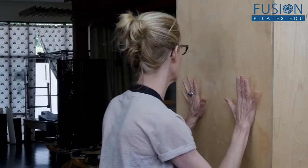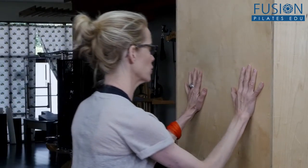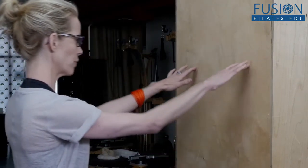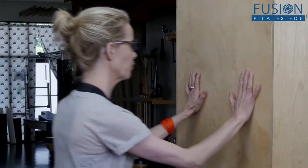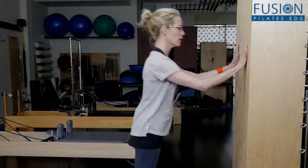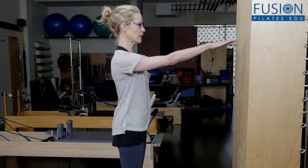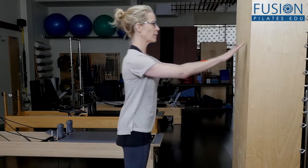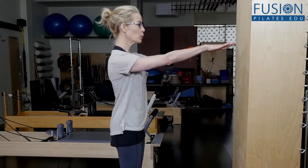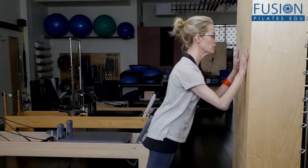From here you can start to peel away and just reach through your middle finger — a little bend in the elbow, keeping everything engaged and reaching through that middle finger. At first, you could come to the very point and just hold. But then eventually you can have your client peel all the way away.